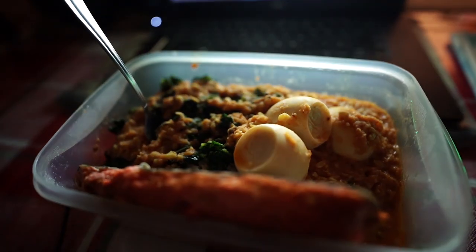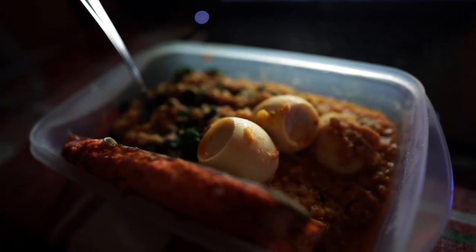Welcome back to another video, guys. Thank you for staying tuned. I know it's been a while since I've been making workout or training-specific videos. Usually I'm making a lot of vlogs, showing you guys my daily lifestyle, what I'm eating, how I'm training. But today it's gonna be workout specific.